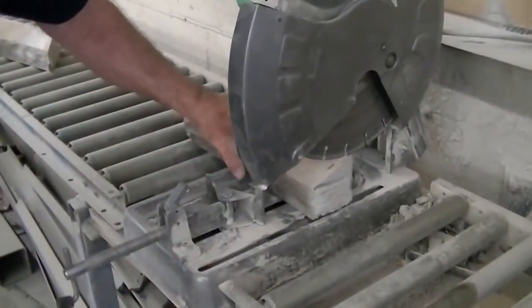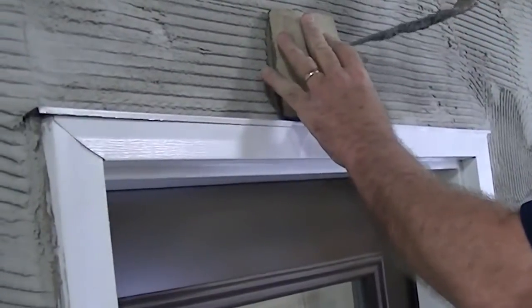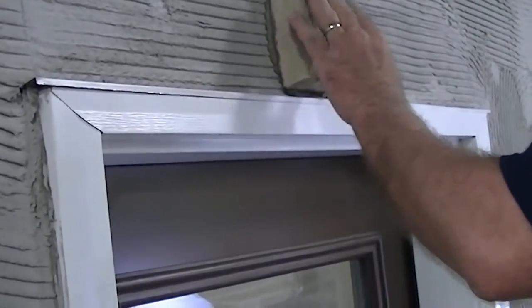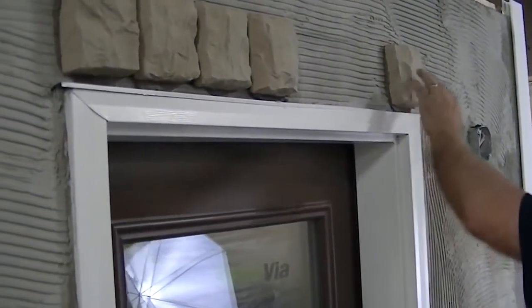Install trim stone for a finished look to framing by using pre-measured trim stones around the outer sides. Begin with the top and center of the door frame using a keystone or center stone. Work from the outer edges of the door frame inward toward the keystone or center stone, cutting pieces to fit as needed.